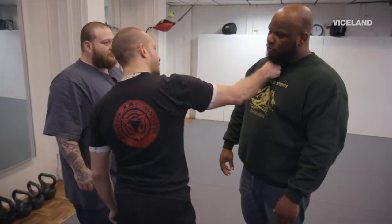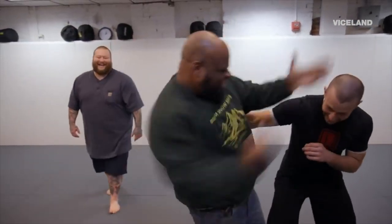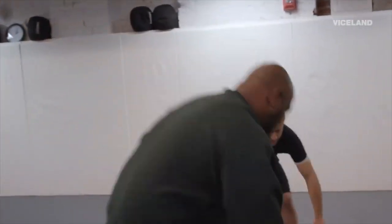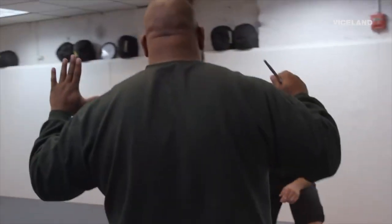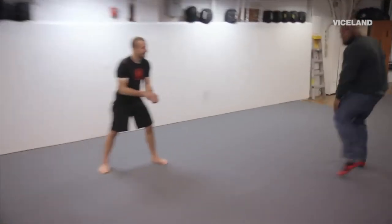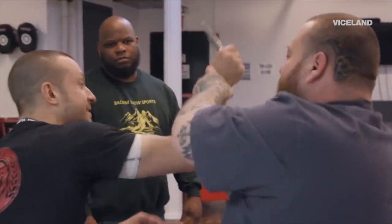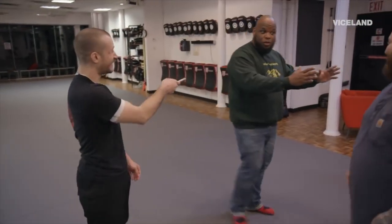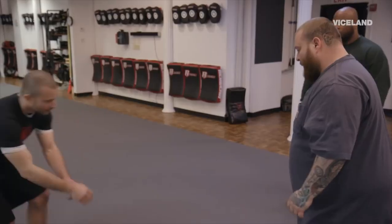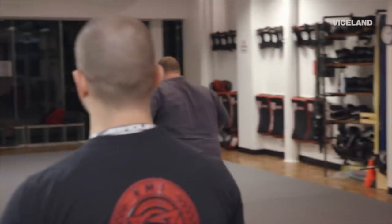Let's get some knives — we'll start doing some close-range knife threats. Headbutt, headbutt — yes! I just dropped the knife. You want to conceal it and get the hell out of here. Don't let go. So I dropped the knife — what do you do with it? Good, that's it. Nice.